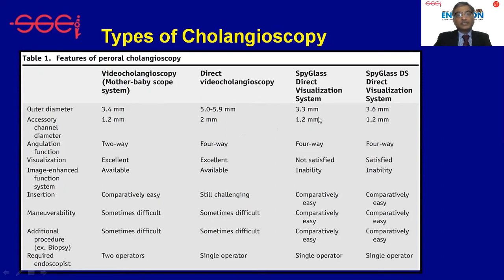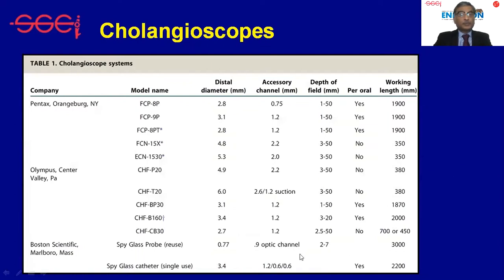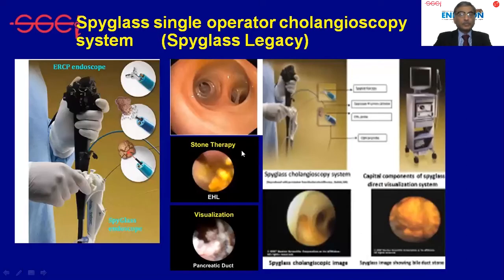Then we have the SpyGlass first generation, called the legacy system, and then second and third generation systems called SpyGlass DS and DS2. This is a single-operator device. The legacy system had a SpyGlass probe which was reusable, and a SpyGlass catheter which was single-use. This is how the legacy system looked.